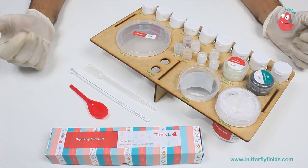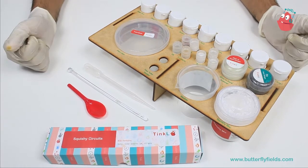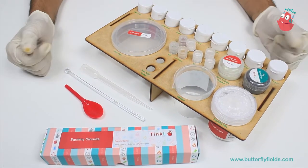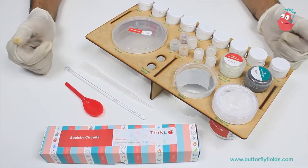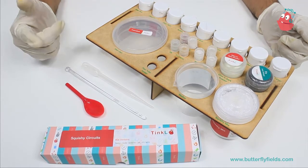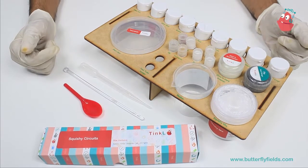Welcome to Butterfly Do Feel's Tinkle Series. Today we are going to do an activity from the Chemical Crafts Kit. I'm sure most of you have played with dough which your mother makes while she makes a chapati — it can change into any shape you like, but that dough does not conduct electricity. What if I say you can make a dough which can conduct electricity? So let's get started.